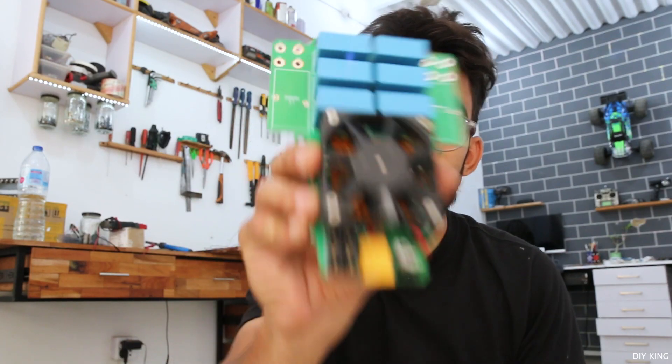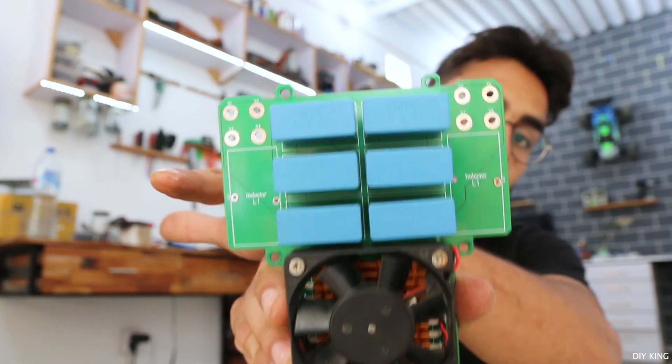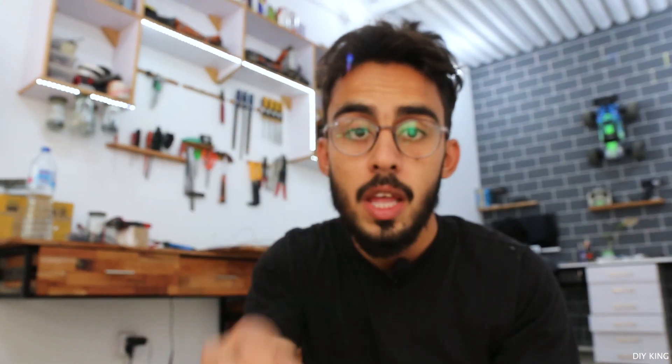Our boards are almost ready, and as you can see we are going to need a pair of inductors on both sides. For that we are going to use these ferrite cores, wound using 16 gauge enamel copper wire with nearly 22 turns, which will help us get the required frequency for our induction heater. So let's wind these inductors and get them sorted on the boards.